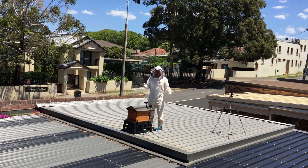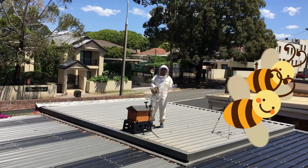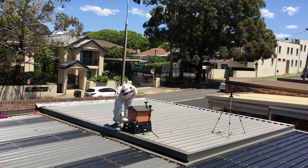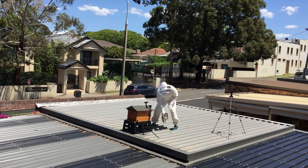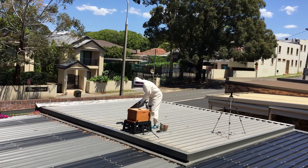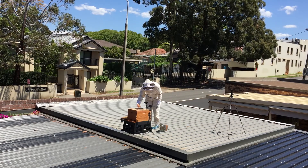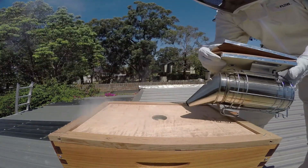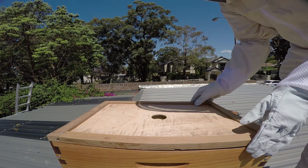You know what I forgot? First rule of beekeeping - I've forgotten my smoke. Give me one second. All right, that's better. Let's give some smoke into the front here of the hive, a few puffs. This is where everyone apparently comments on my video that I've used too much smoke or something like that. I don't really know what I'm doing as I've explained, so please leave a comment and give me some suggestions. I'd love to hear them because I'm not claiming at all to be an expert here.